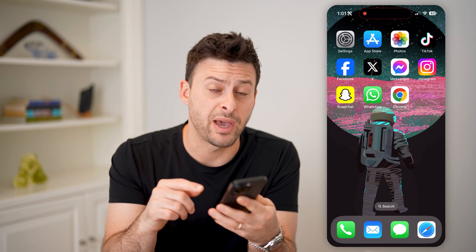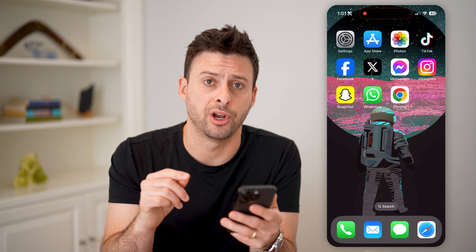Hey guys, Trevor here, and in this video I'm going to show you how to check if your iPhone is backed up to the iCloud. It's pretty quick and easy, so let's jump right in.